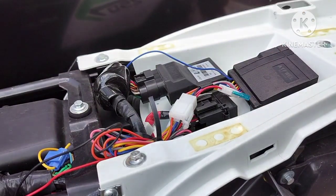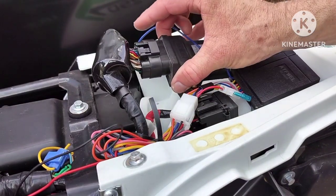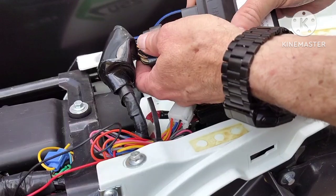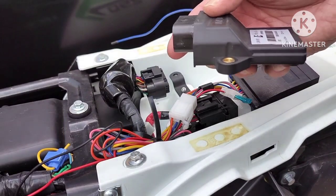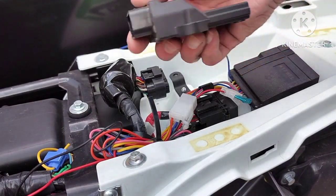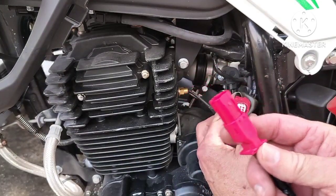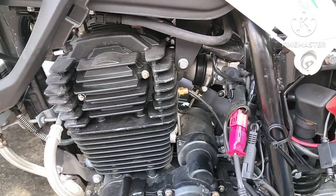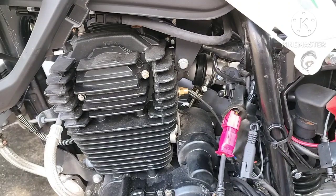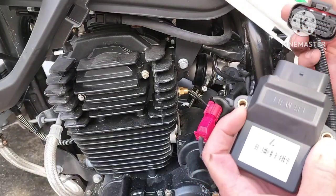Next thing you want to do is remove the ECU, which takes an 8mm. Remove that and you have to unplug it to remove it from the bike, because the cable is not long enough to reach the plug further down — otherwise you could just leave it on there and plug it in, but it won't reach. So that's the reason you have to remove it.